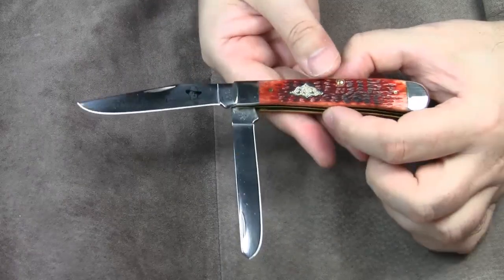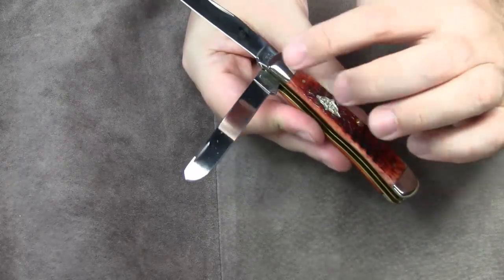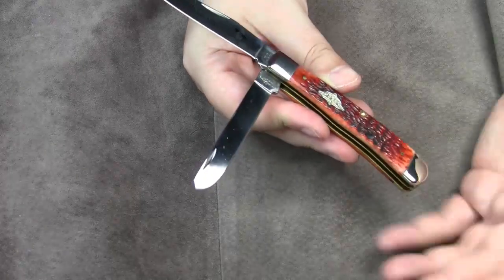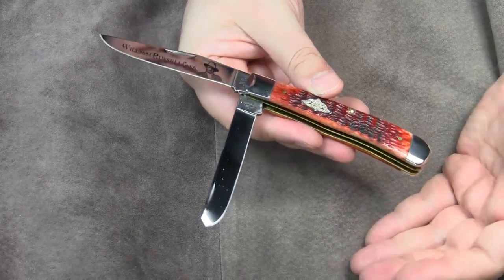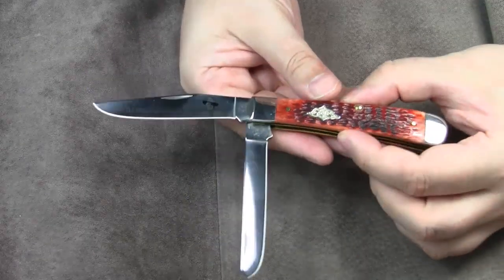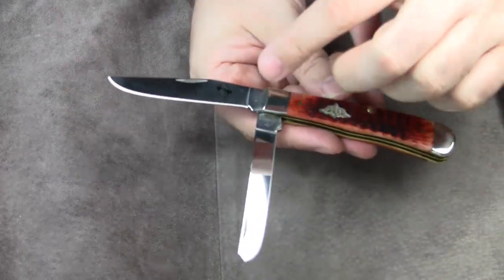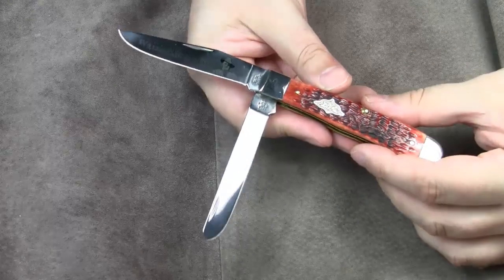It would be interesting to know how many of them actually use a trapper knife. It has often been debated what purpose the long spay blade originally served. Hunters seem to prefer it for field dressing small game. But no matter what the intended use of the blades is, this blade combination makes the trapper a good utility and outdoor knife.